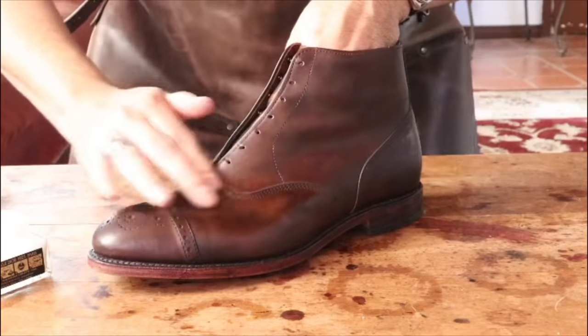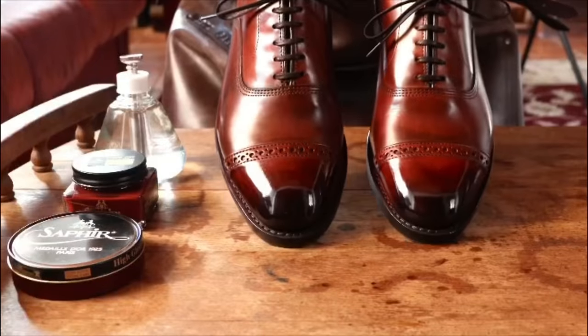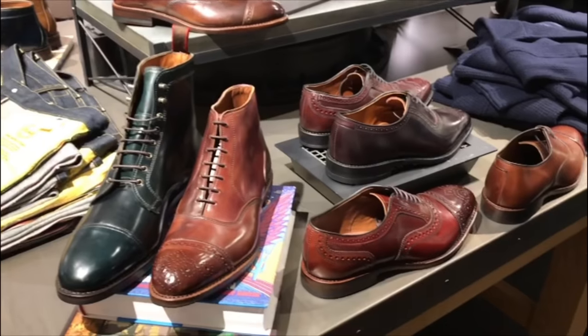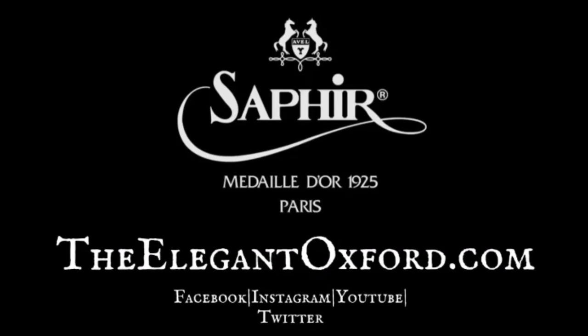This is The Elegant Oxford. We specialize and offer premium shoe shines, dyes, and artisan patinas for quality men's brands, and help others to learn the art of shoe shining. Visit TheElegantOxford.com for all of your shoe care needs.